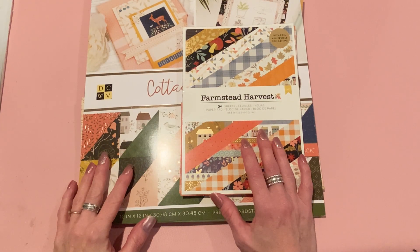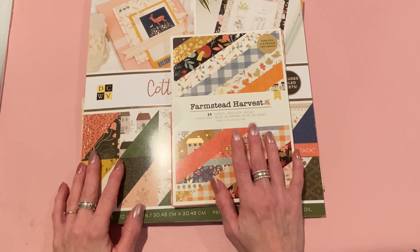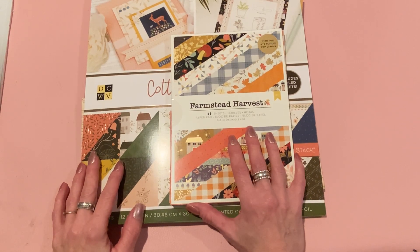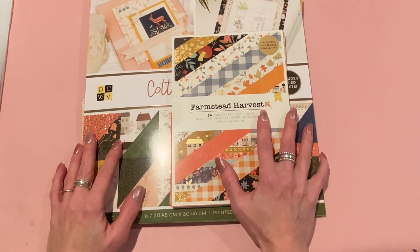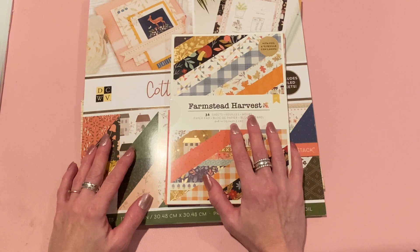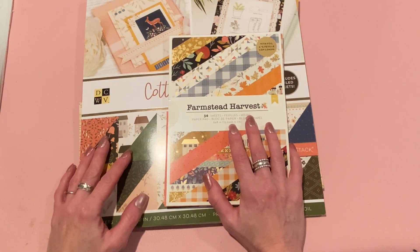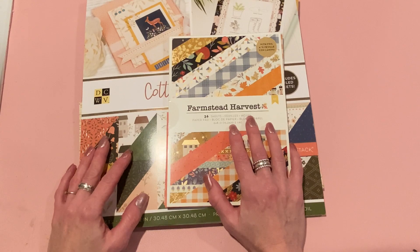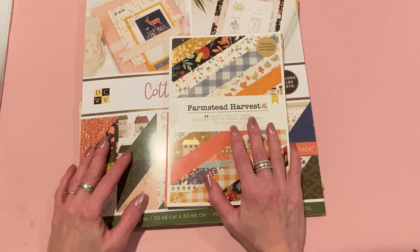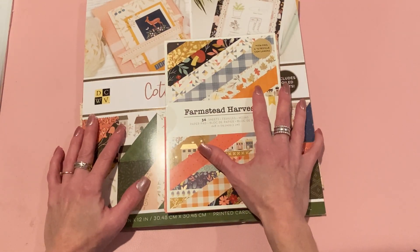Hey everyone, it's Jen. Thank you so much for joining me today. I have some projects for Scrap Diva Designs — these are for the October release, and this is my second October release video. I'll link video number one in the description. There's a referral link below if you'd like to order — I do get a commission but it doesn't affect your cost. My coupon code is 'strawberry cream' and that saves you 10% at checkout at scrapdiva designs dot com. These are all going to be fall projects, so let's get started.